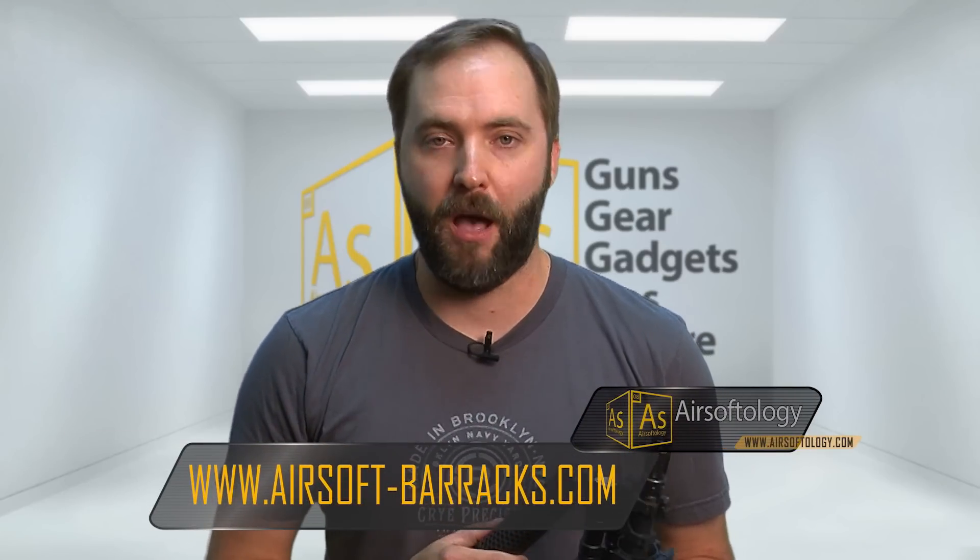Bottom line, if you guys are in the market for a really cool suppressor setup for your airsoft gun to hide that inner barrel, or just to get those neat looks, take a look at the new Knight's Armament QD suppressor. You can pick them up anywhere Z-Shot products are sold, and we got ours compliments of Airsoft Barracks in Jacksonville, Florida. Big thanks to them for coming through on this one.